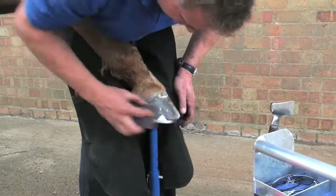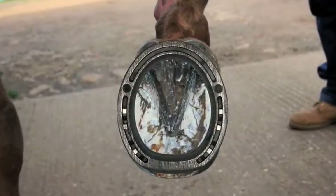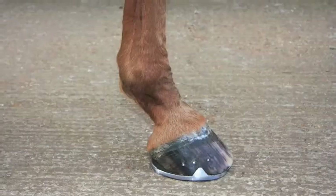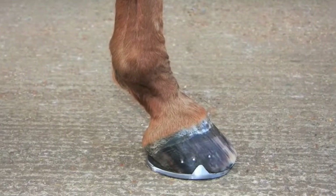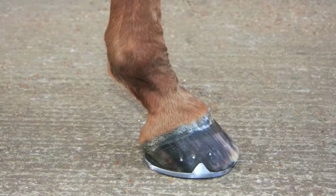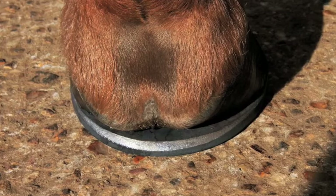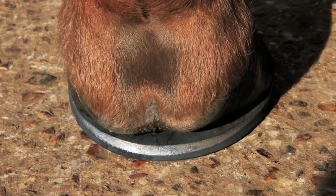There are certain circumstances that dictate that extra caudal support is required in an attempt to realign weight distribution relative to the bony column by establishing appropriate caudal support. The Jim Blurton Egg Bar shoe should be fitted in relation to the bulbs of the heels according to the individual horse's needs.